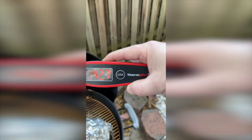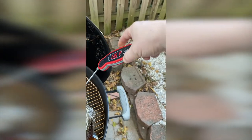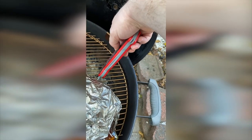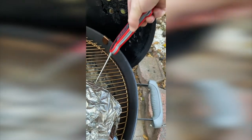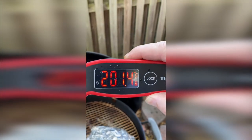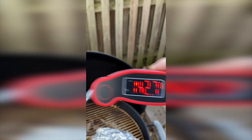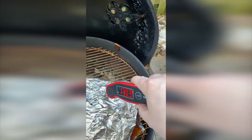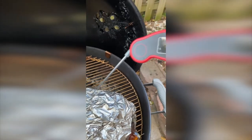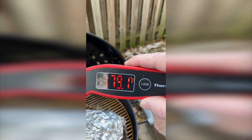Another cool thing it has: say you've got a weird angle and you can't see the temperature — you press the lock button and then the temperature stays for about five or six seconds. Because otherwise you put it in, get your temperature reading, pull it out, and then it immediately starts cooling off.